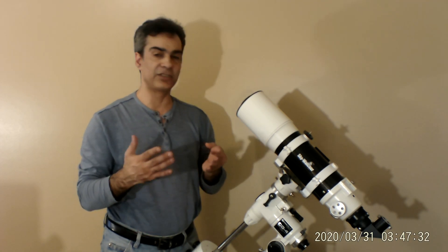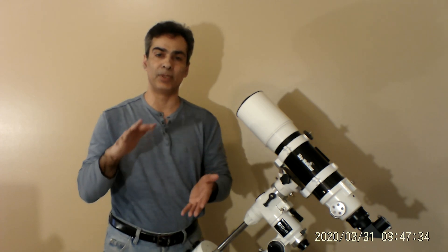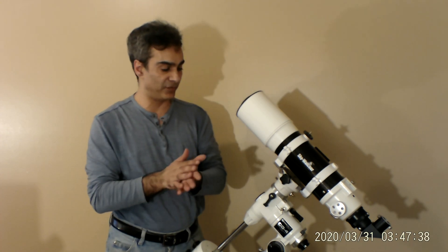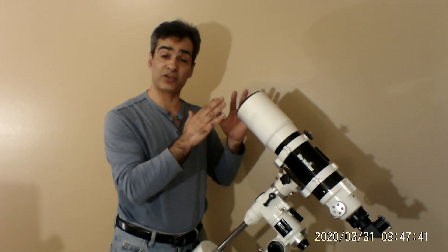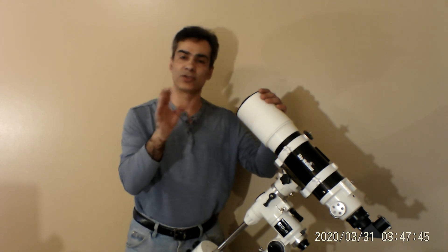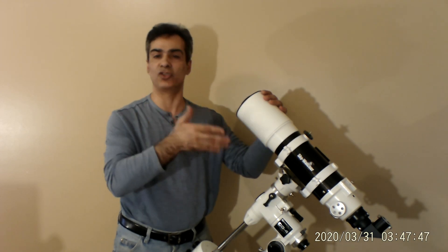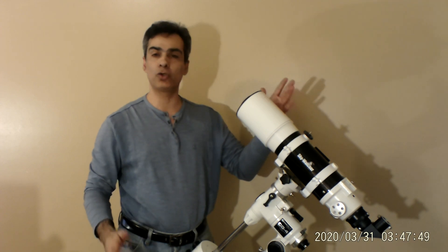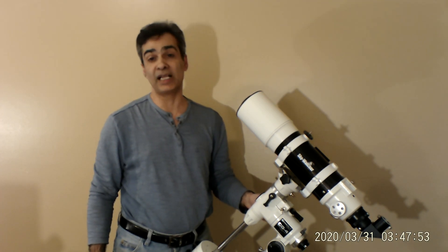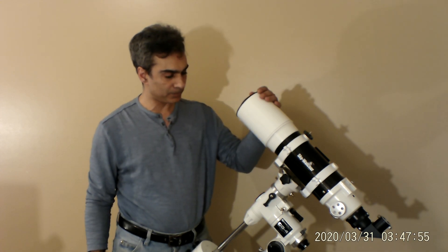You can travel with it. It is a refractor, so you don't have to worry about mirrors being collimated. Some people pick refractors just based on that — you don't have to worry about collimation. With a refractor it's like a lens: you just take it out and look or shoot through it. Very simple — that's one of the best benefits.